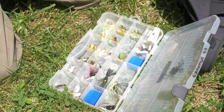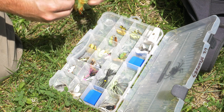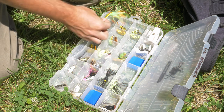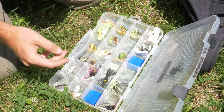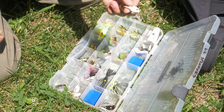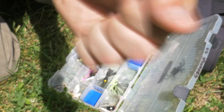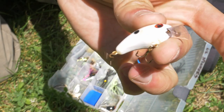My ultralight box is pretty unimpressive at this point. Today I'm going to try to catch a fish using this miniature crankbait - I've had this thing for a while. It's actually a squarebill made by Strike King, rattles a little bit, so I'm gonna try to catch a fish with this thing.